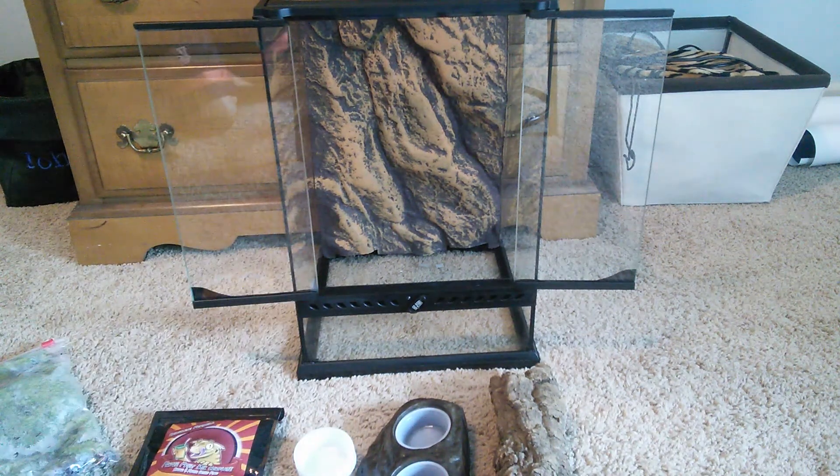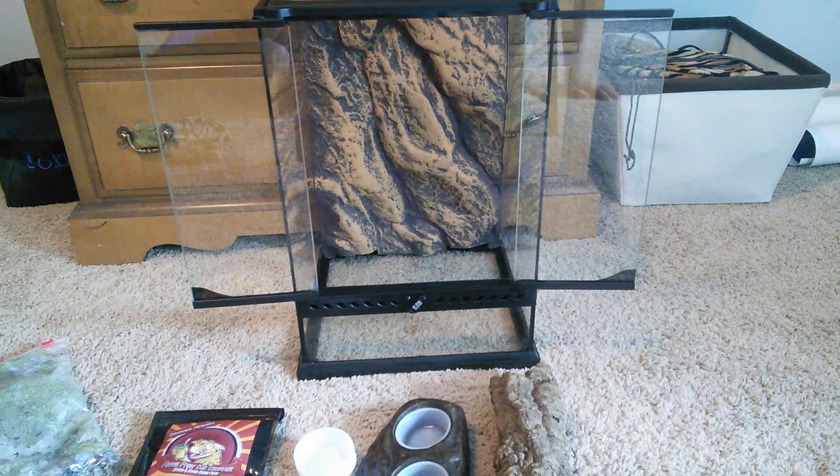Now I'm going to show you what this setup will look like very quickly. Behind me is a 12 by 12 by 18 Exo Terra — that'll be my gargoyle gecko's adult size cage. I'm just going to give you the outline of what the terrarium is going to look like.